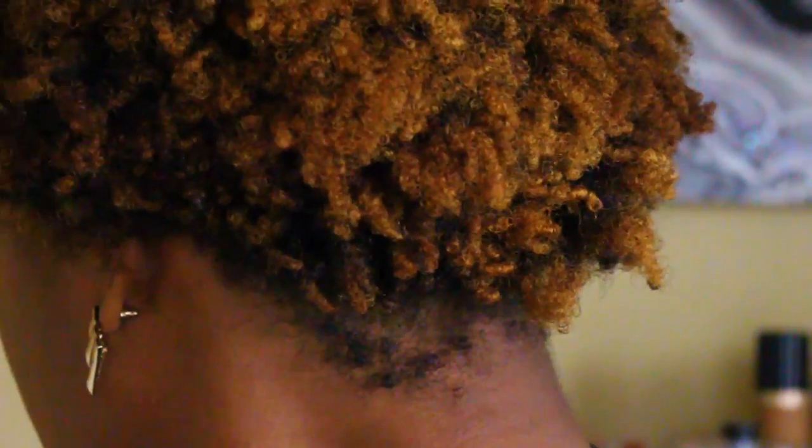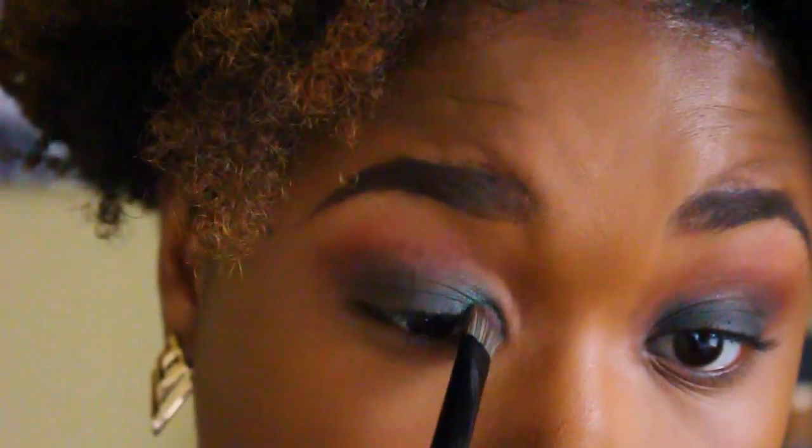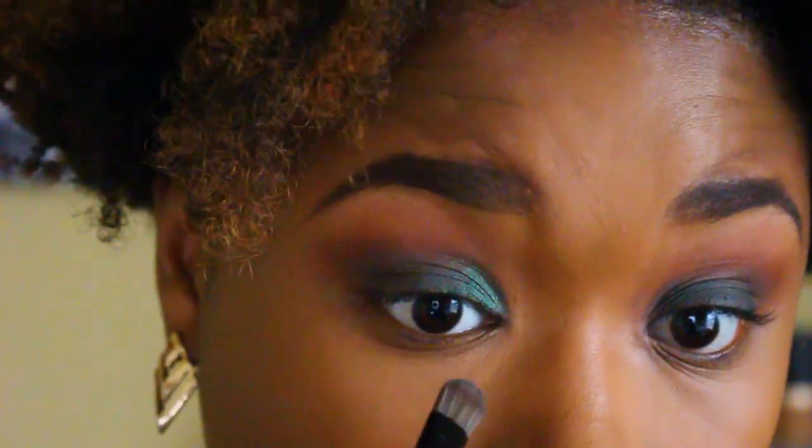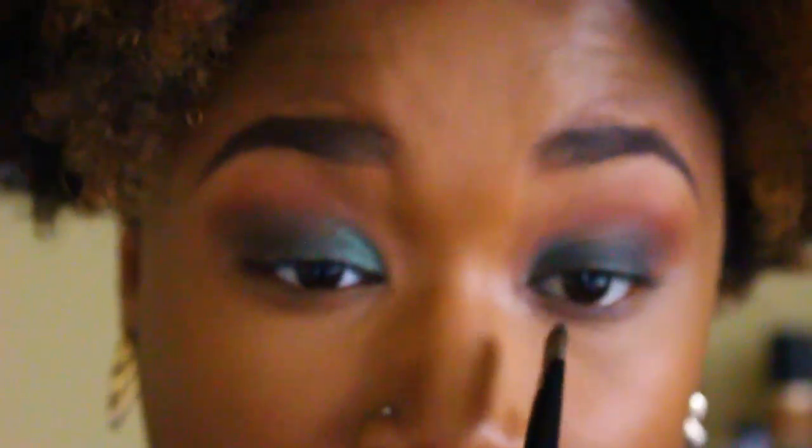The next thing I'm going to do is go in with the Anastasia eyeshadow in the shade Emerald — it's basically just a pretty foresty green, a beautiful shade. I wanted to bring out more of that green I placed on my lid and make it pop more. I wanted something bolder than a shimmer eyeshadow, so I went with this metallic eyeshadow instead, placing it on the inner third of my eyelid.